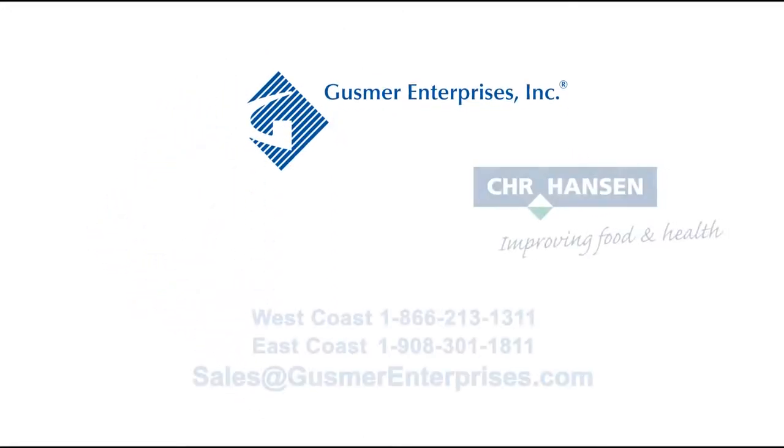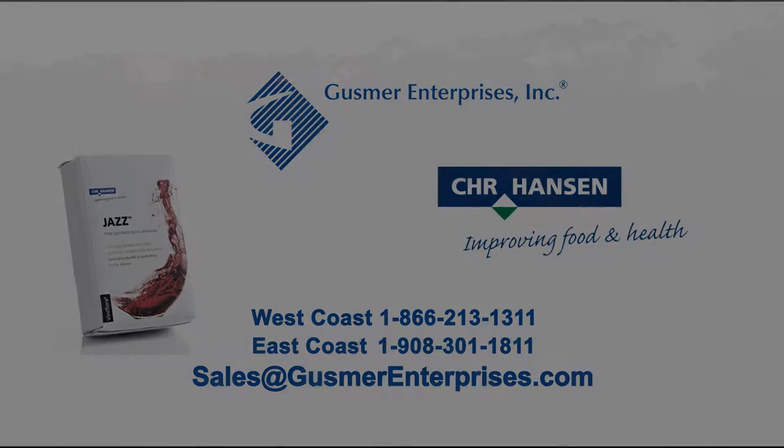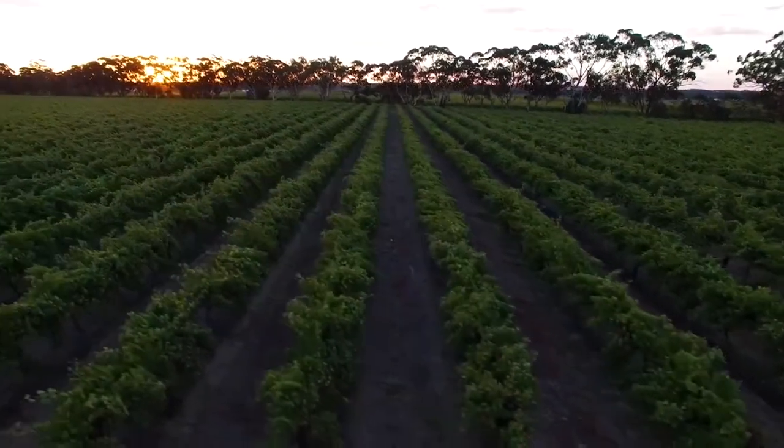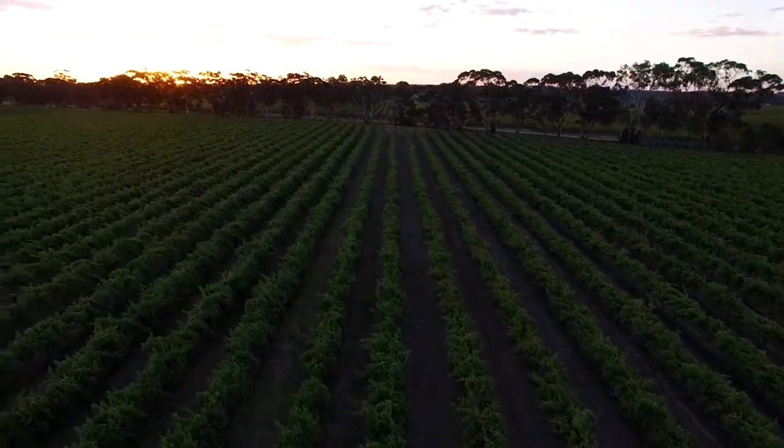Gusmer Enterprises is proud to be the North American representative for Christian Hansen. Christian Hansen presents DVS Jazz, a user-friendly direct inoculation yeast.